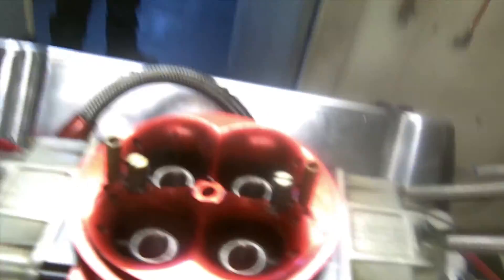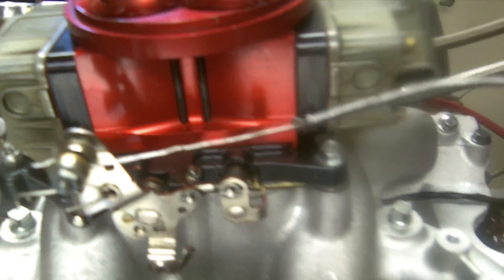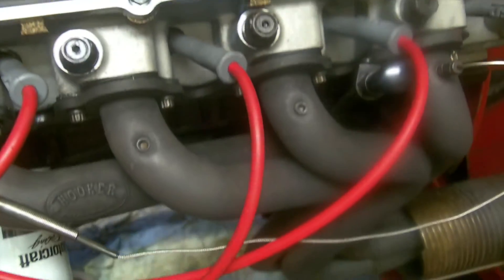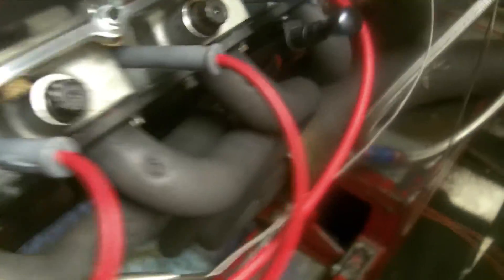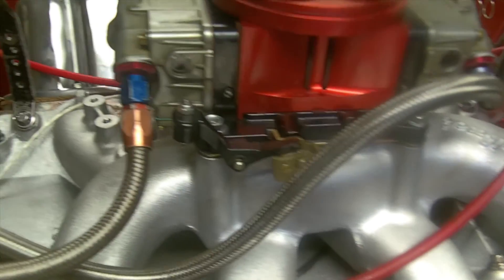The carburetor is a Demon 1000 CFM — no spacer. I know I could make 10 more horsepower if I had a spacer on it. It's got the Ford Racing valve covers. It's got a small header tube — only an inch and three-quarter; that's all I got for a 460 with that bolt pattern. It's got a funny box-style oil pan. There's nothing trick here, guys — this is just a really nice 460.